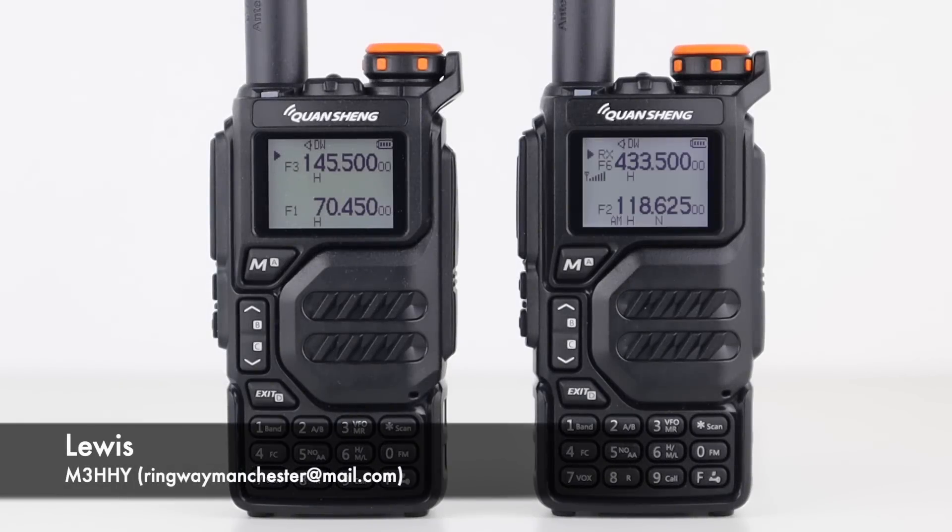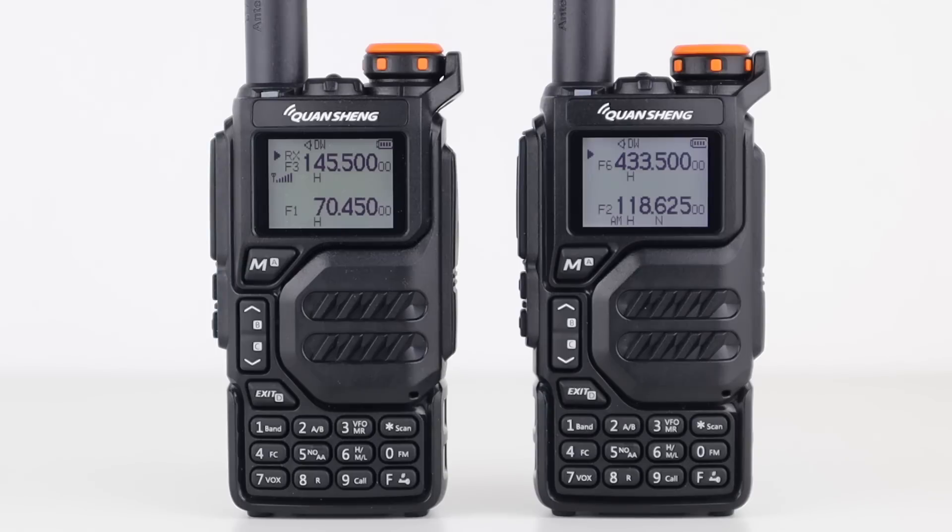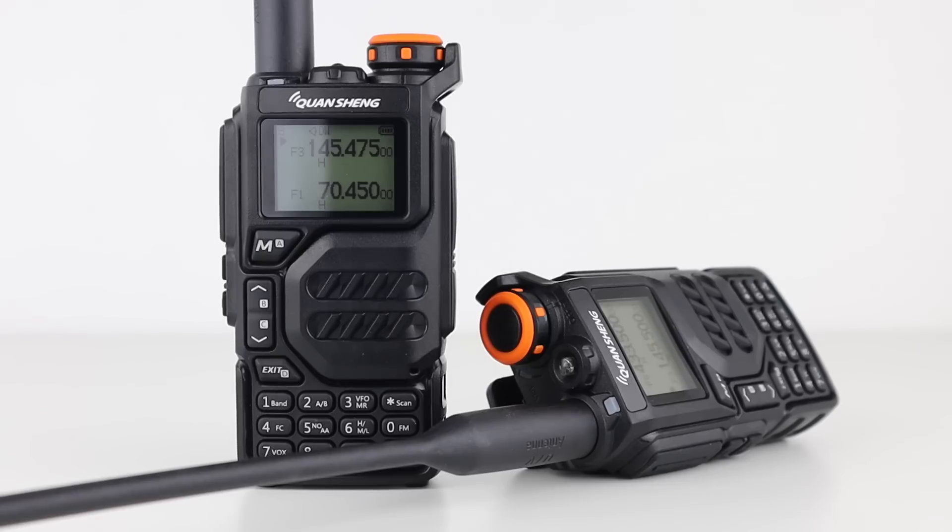In yesterday's video we looked at the Quansheng UV-K5, a remarkable budget handheld that when we took away the marketing spiel, still has some really cool features. It has wideband transmit and receive, it has radio to radio cloning, it even receives on the 4m band really well, and it has an airband receiver.